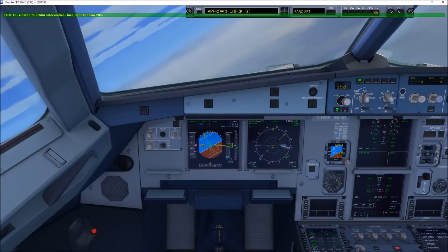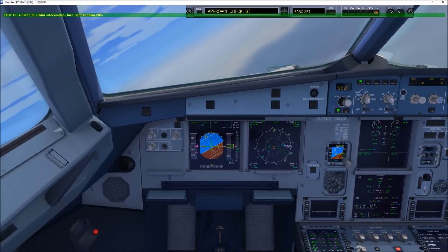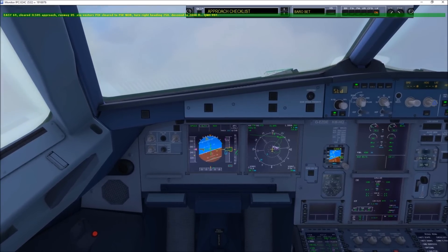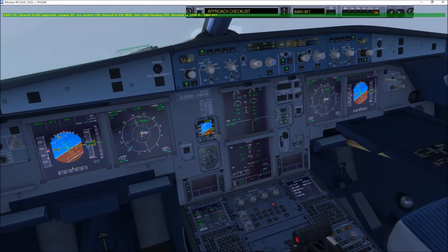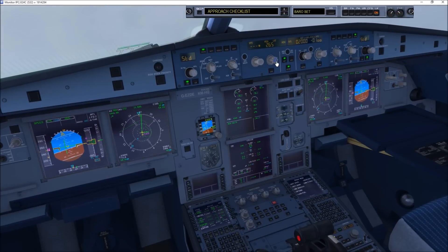EZY690, cleared to LIBBA intersection, turn right heading 205, clear direct to LIDEB intersection, right turn heading 205. EZY690, clear approach runway 05, expect vectors to final for the approach to runway 05. PIKNEB, turn right heading 250, descend to 2,400, QNH 997. Clear approach runway 05, vectors cleared direct to PIKNEB, right turn heading 250, descending to 2,400. EZY690.